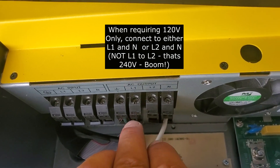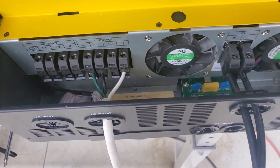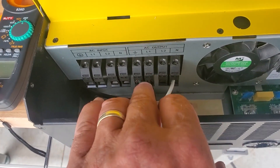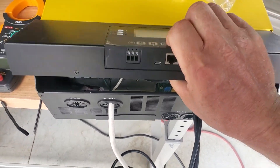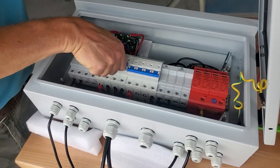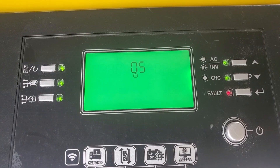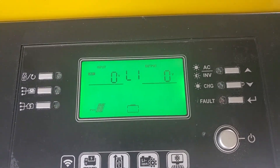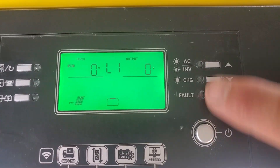L1 to L2 is 240 volts. So on this inverter, if you want 120 volts use either L1 to neutral or L2 to neutral. If you go between L1 and L2 you'll get 240 volts and everything will fry. There's no ground connected right now as this is just on a table. Let's close this up and start up the solar — the inverter will just wake up.